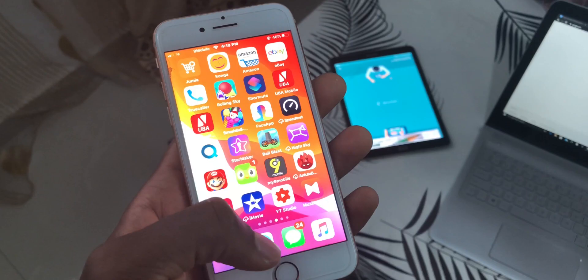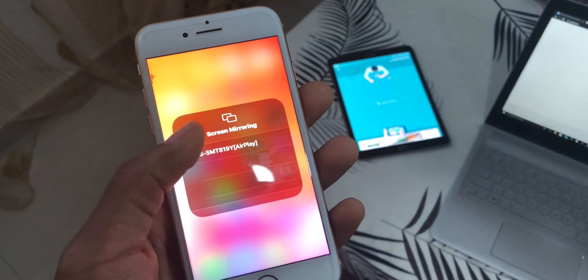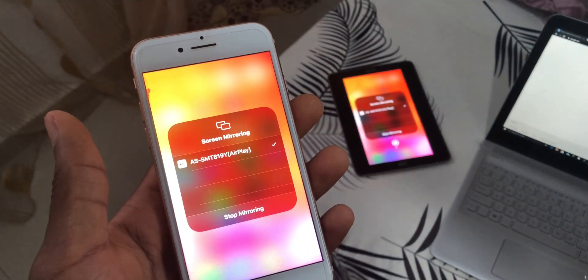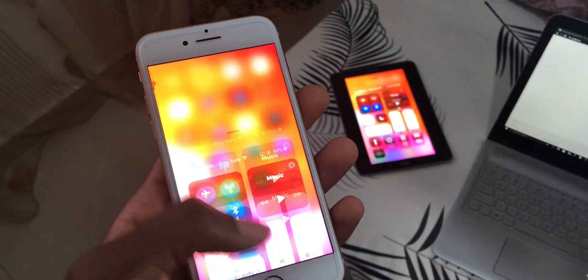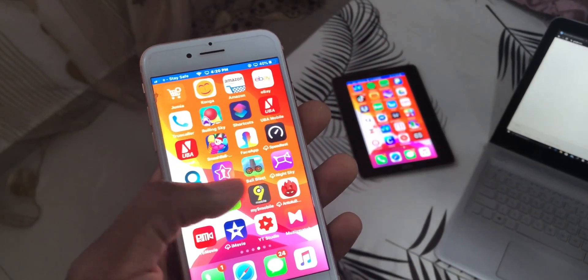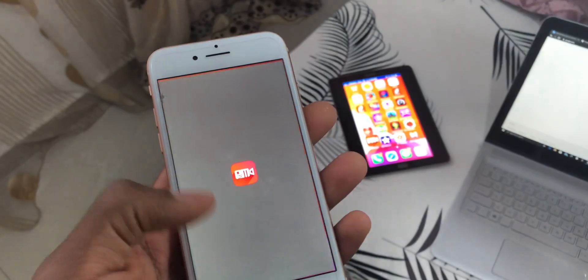When you see that it's standing there waiting for connection, what you do is take your iPhone, go into the Control Center, and press AirPlay. There, you will see your Samsung tablet listed as a device. Once you select it, the iPhone will pair with the tablet and it will screen mirror the video of your entire phone onto your tablet, and then you can see everything that is going on with your phone.